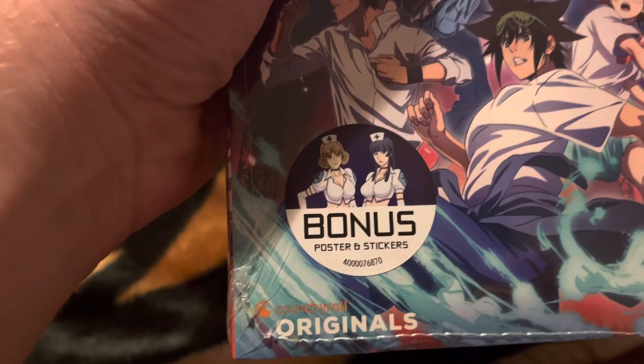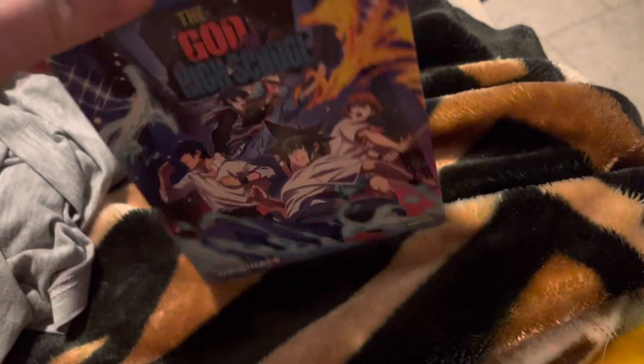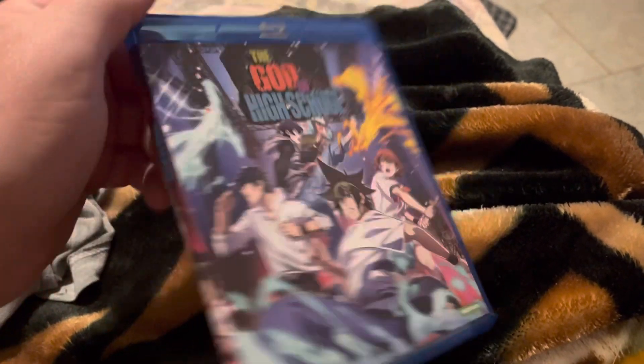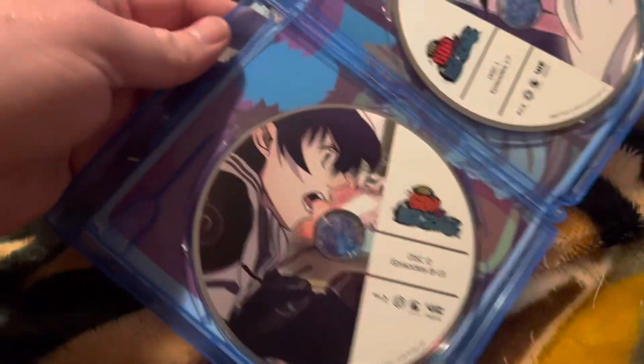Oh yeah, and it comes with posters and stickers. The front and the back are basically the same. Disc one has episodes one to seven, disc two has episodes eight to thirteen. There's reversible artwork.